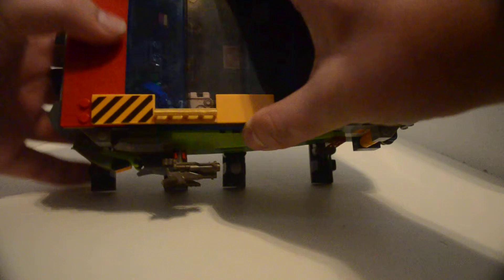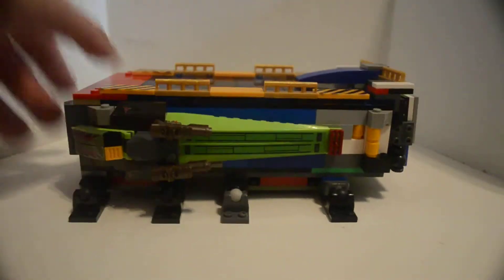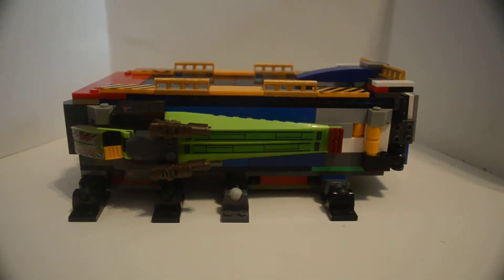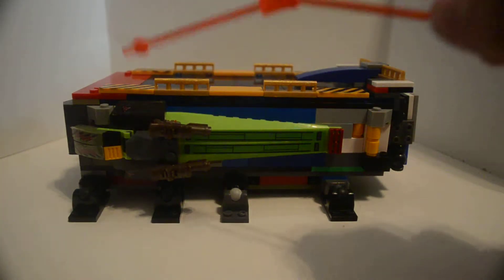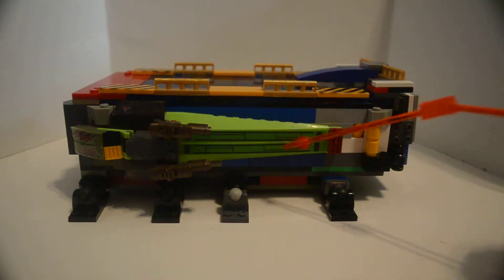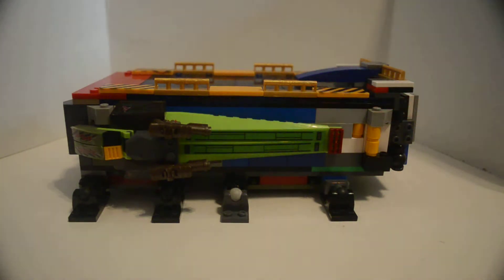Here's the roof of it, which is — it's not glass panels, but anyway. I used some SNOT building for these on the side.